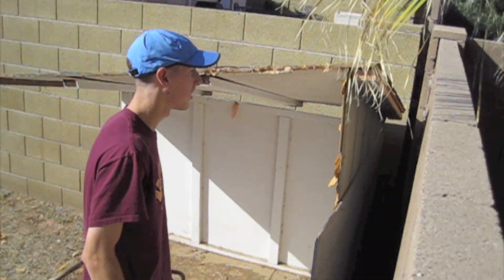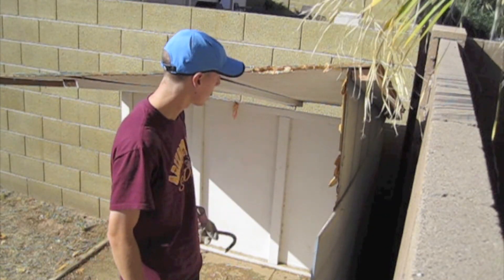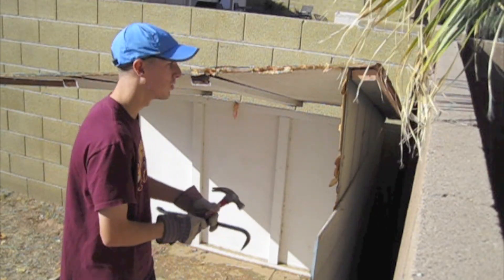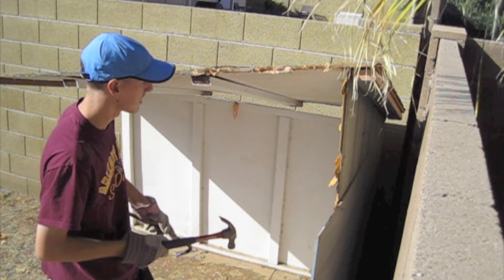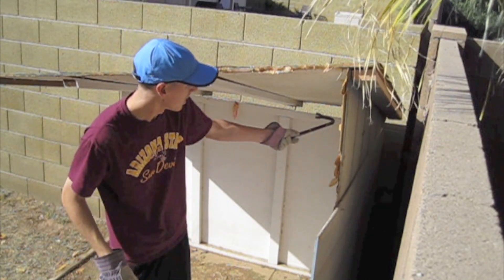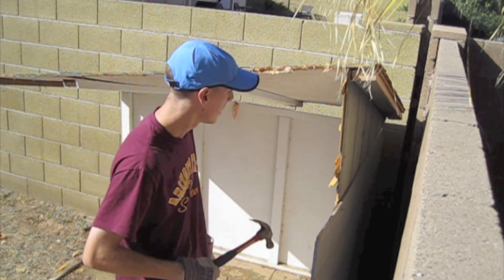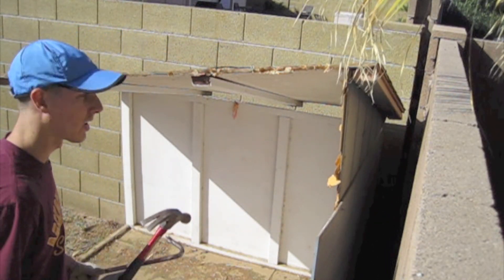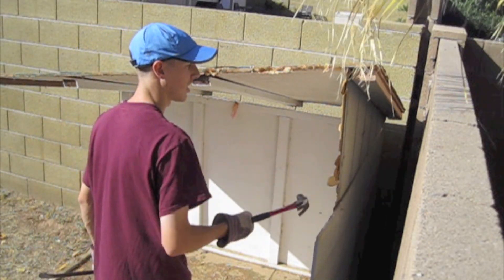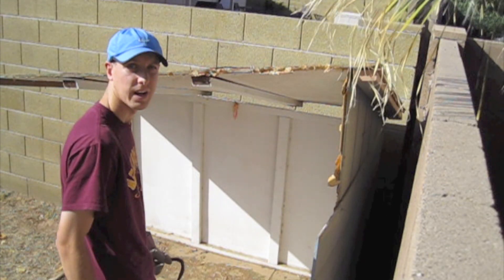Alright, so here we are on the last two little sidewalls. Basically this whole roof right here is held up by this one piece being held up right here, and this scrap wood stuff right here. So hopefully if we hit it, they'll take this out and the roof will be down.